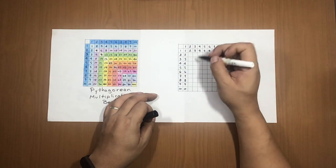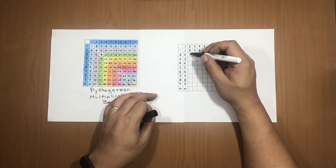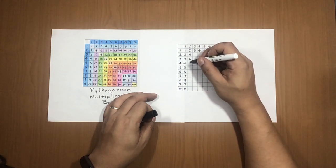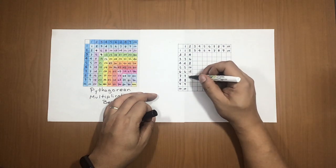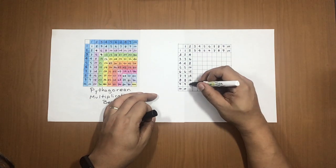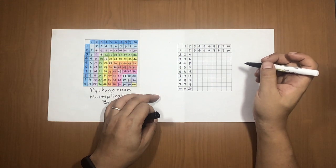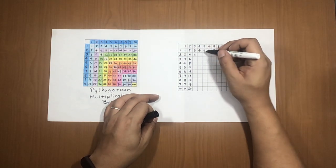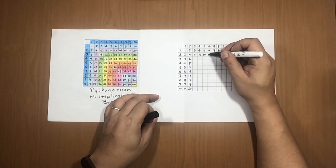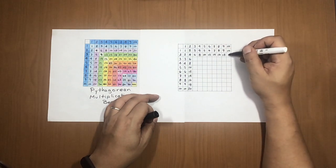Now let's fill in the results. On the 2× row, starting with 4: 4, 6, 8, 10, 12, 14, 16, 18, 20. To the right on the 2× column, starting from 4: 6, 8, 10, 12, 14, 16, 18, 20.